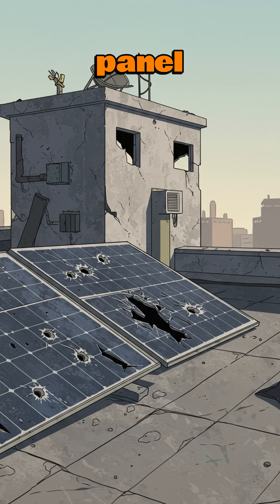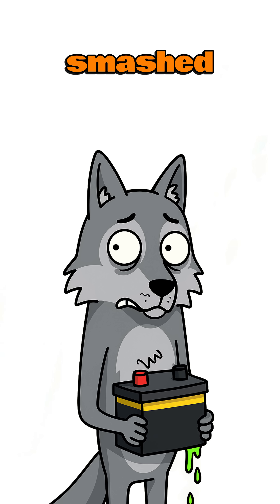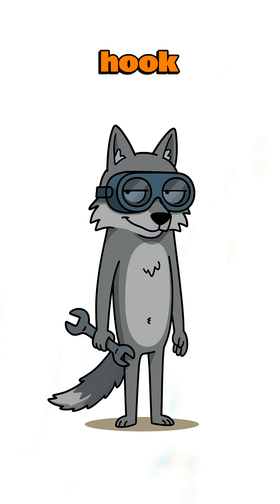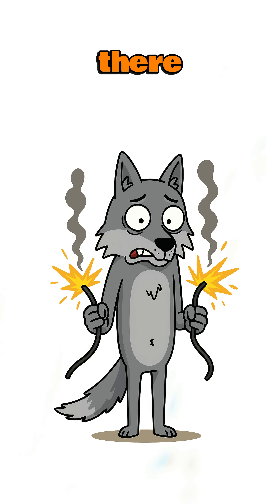Start by ripping a solar panel off a ruined rooftop — yeah, the one with bullet holes. Still works if the cells aren't smashed. Then grab an old car battery. Acid leaking? Even better. Gives it character. Hook them together with wires you stripped off a dead toaster. If the sparks don't blind you, you're halfway there.